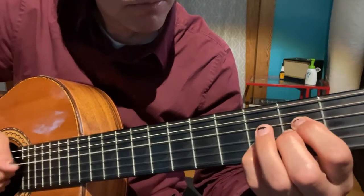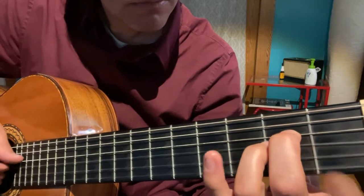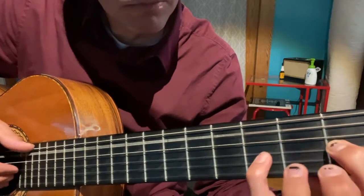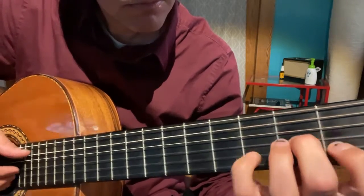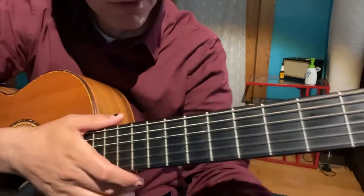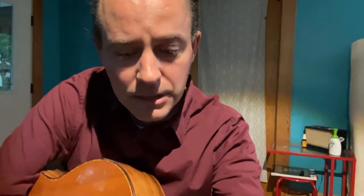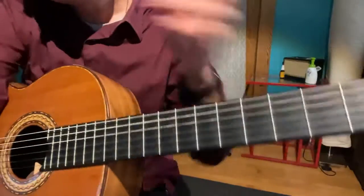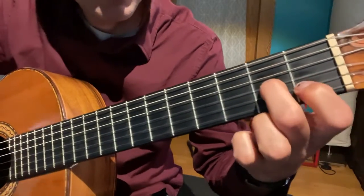One. Two. So I believe that was correct as far as this edition goes. I will do that one more time and try to be a little bit more consistent so you can see how it flows. I'm still not going to play fast but hopefully it'll sound a little bit more like what we want the song to sound like. And again I'll try to be as consistent as I can in following these exact instructions.